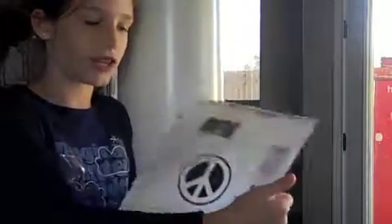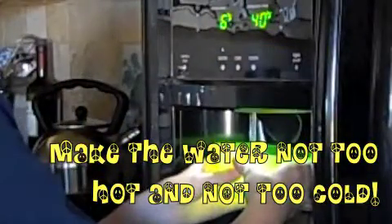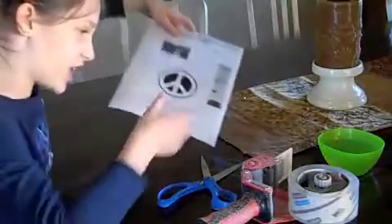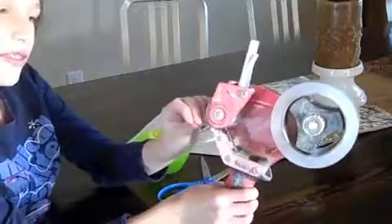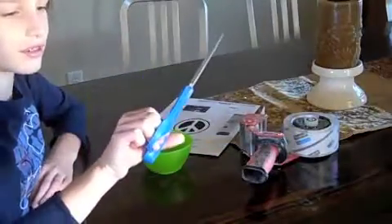Okay, so step one is print out a design or photo off the internet that you want your sticker to look like. The next step is filling up a bowl or a cup with water. So you have your image now and your water. And now you're going to get this big thing of packing masking tape that you use to seal packages. And you will also need scissors.